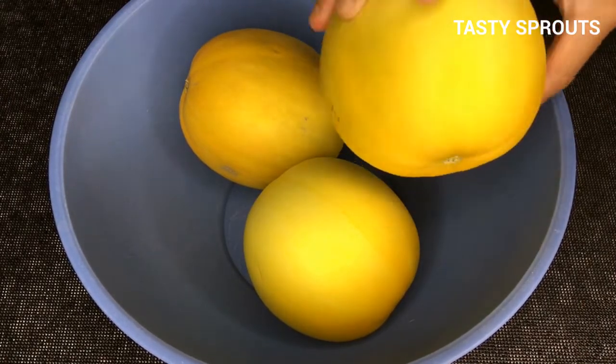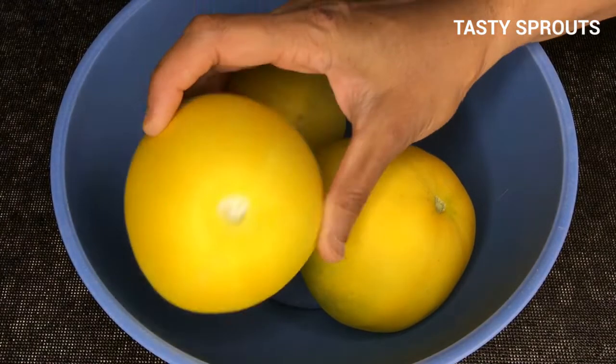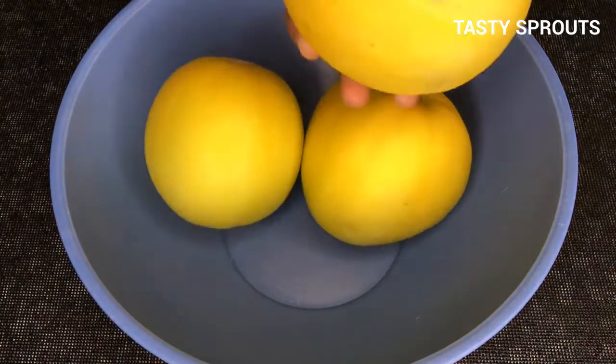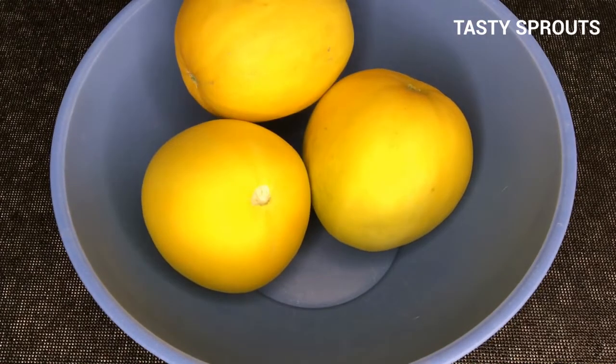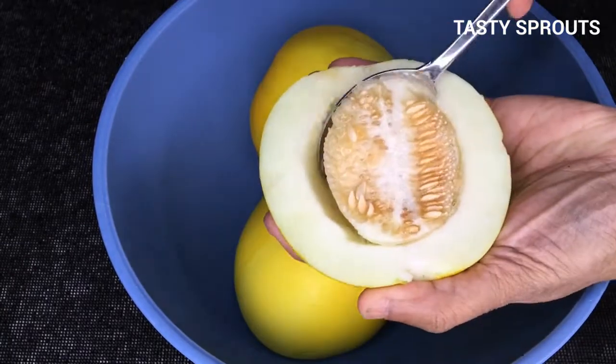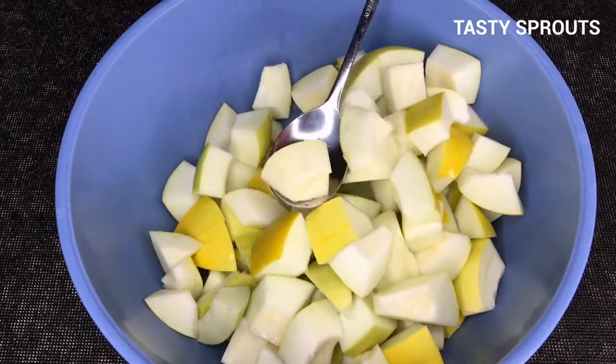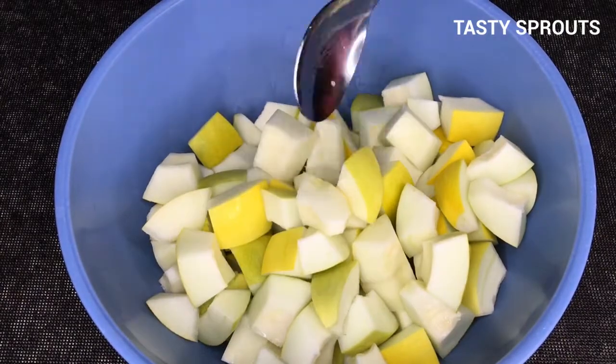Look for cucumbers that are firm and slightly green. Wash them multiple times, then wipe them with a cloth and let them air dry. Once they are air dried, cut them with the skin intact. Using a spoon, remove all the seeds and the fibrous material around the seeds.